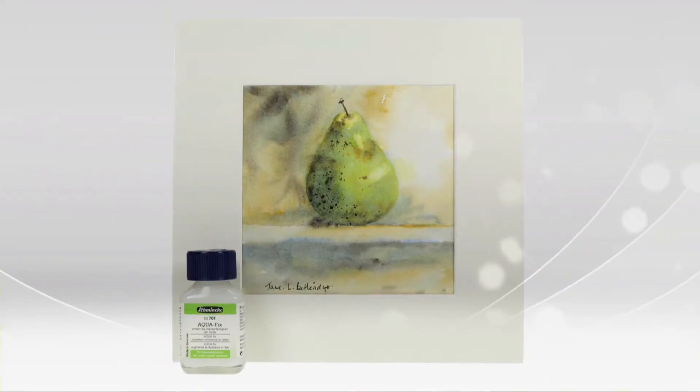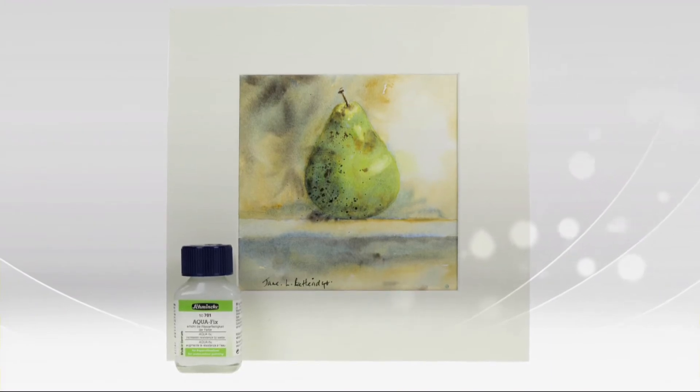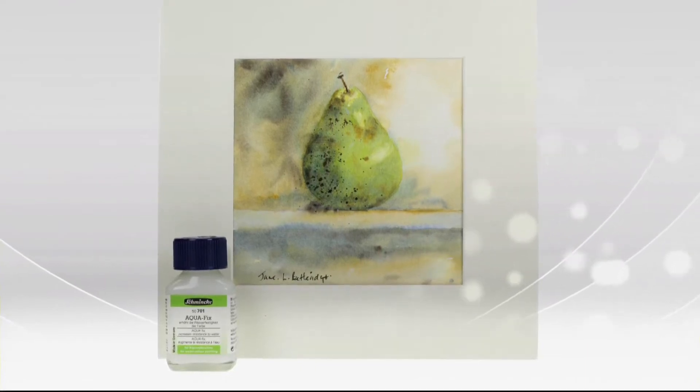So now I'll show you how to use Schmincke Aqua Fix. Watercolours are not waterproof, so if you want to paint in several colour layers and if you want to avoid the colours dissolving, you can use Schmincke Aqua Fix. This medium increases the water resistance.